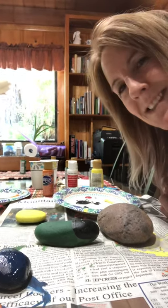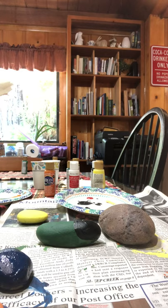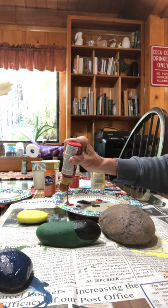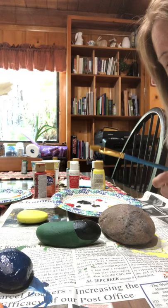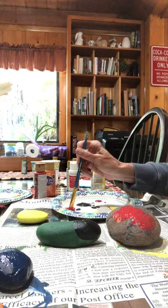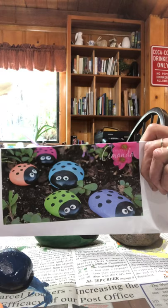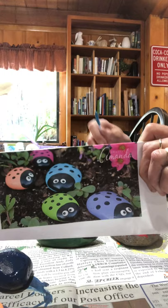Hi, Miss Debra here. I'm gonna show you how I'm gonna paint some rocks and make some ladybugs. I'm gonna make different colored ladybugs. I'm gonna start with some red and a paintbrush and a rock. You can just take your paint and paint your whole rock red, or as you can see here, I have a yellow one and a green one because I really liked this picture that shows different color beetle bugs for my garden.